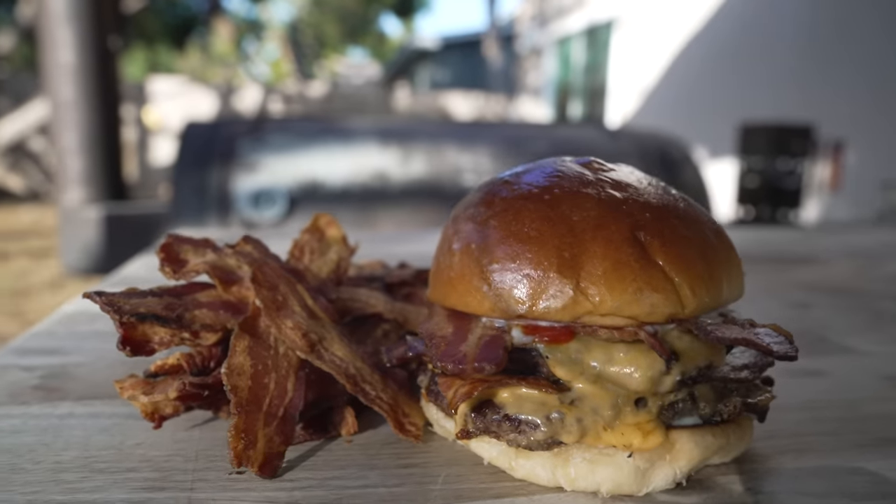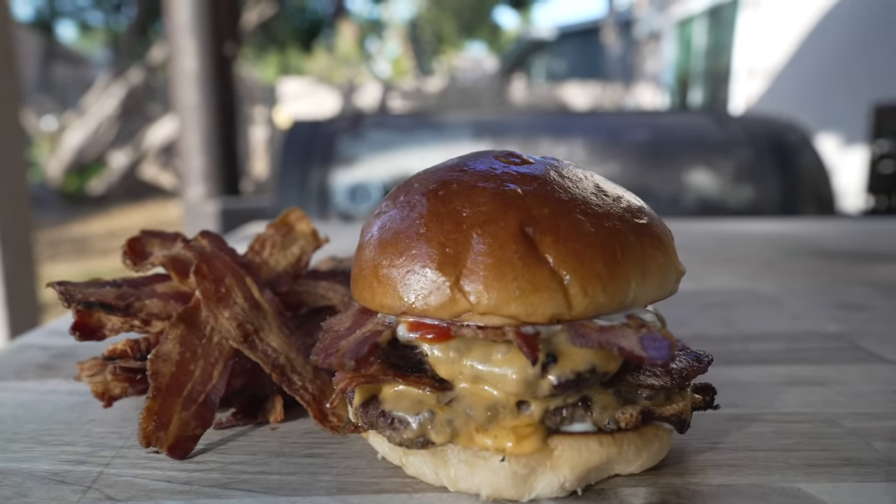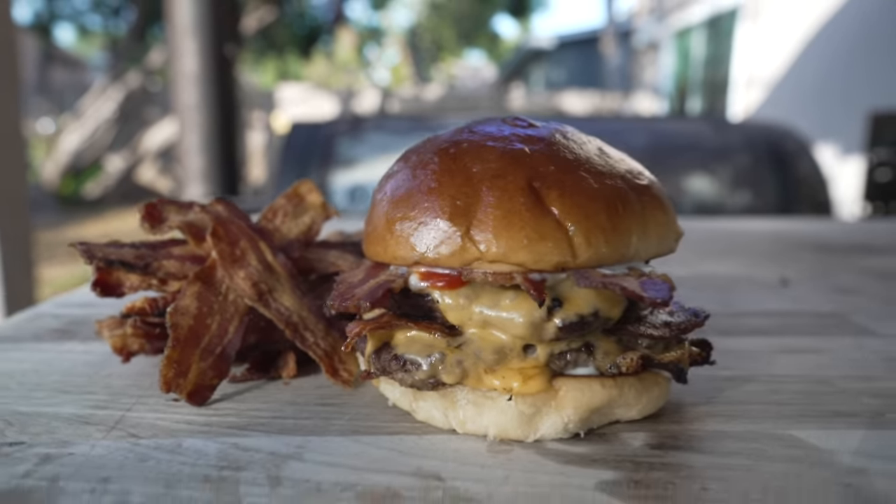What is going on everybody, welcome back to Chud's Barbecue, my name is Bradley Robinson. Today I'm going to show you how I made this beautiful, delicious, scratch-made meaty homemade baconator. That's right folks, we're making our own buns, grinding our own meat, making our own bacon, and it's going to be delicious.